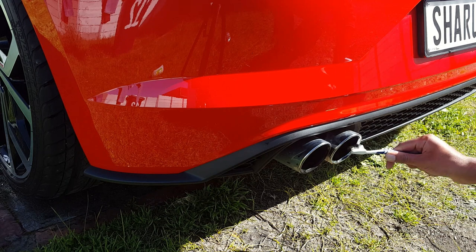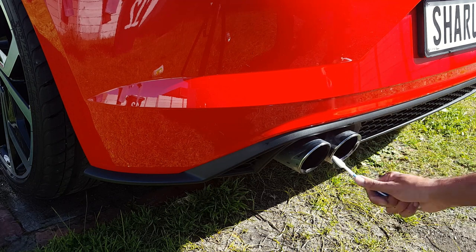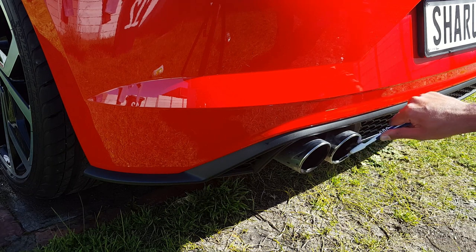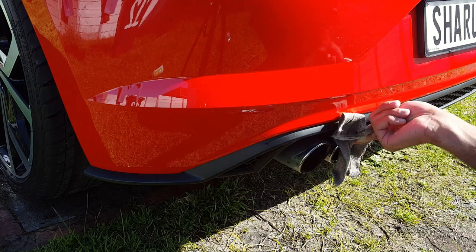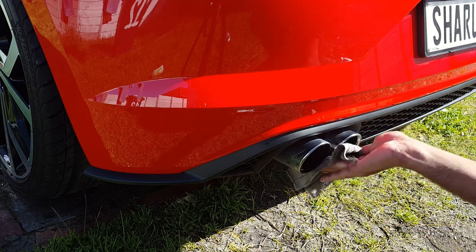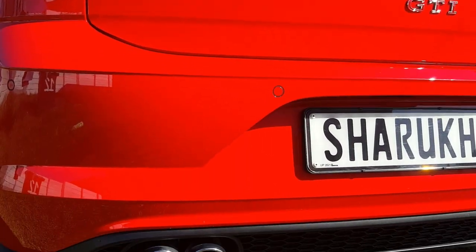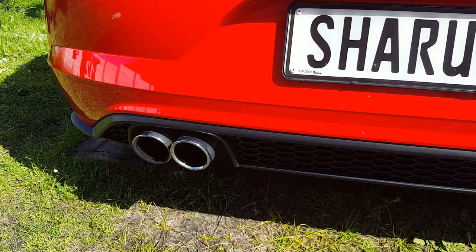All you guys running GTIs with dirty exhaust tips covered in soot, just take some time and go clean your exhaust — trust me, it gives you a lot of personal satisfaction. Look at the way it's sparkling! Look at that difference between the left one and the right one. Just a little bit of time, a little bit of elbow grease, that's all it took. Look at the big difference.